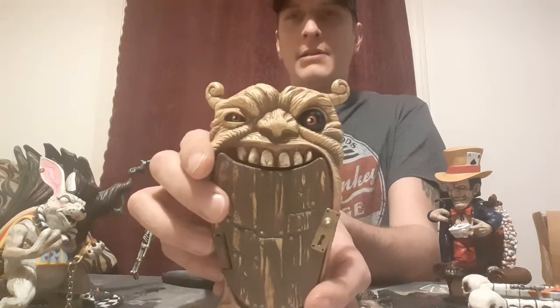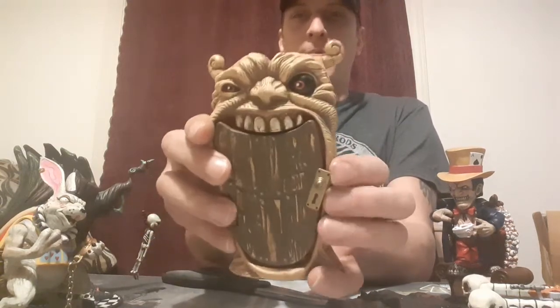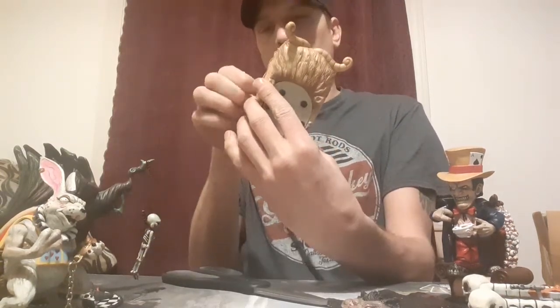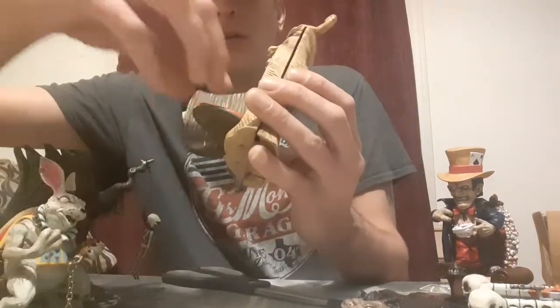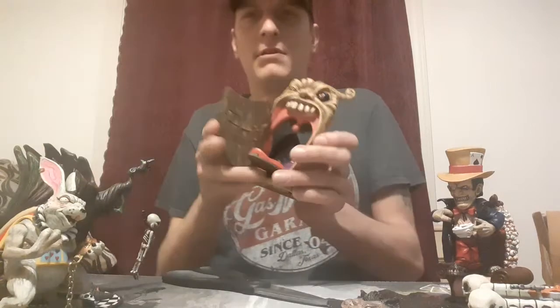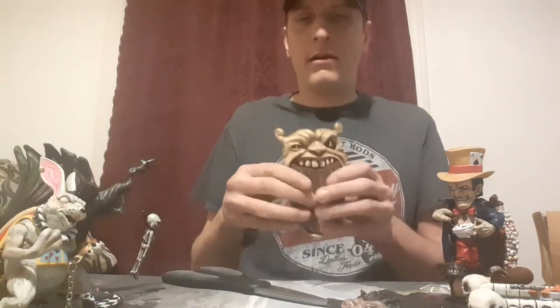Oh, it's a door - it's like winking at you. Looks creepy. Oh yes, it does open! Boom, look at that - creepy, right? All right, we'll put that over here for now.